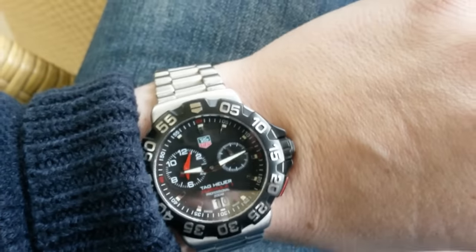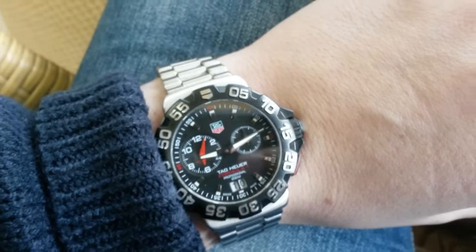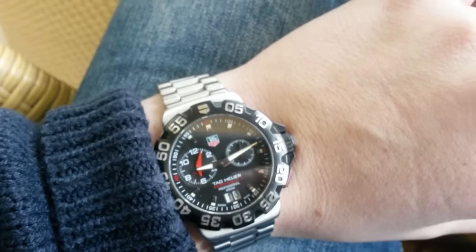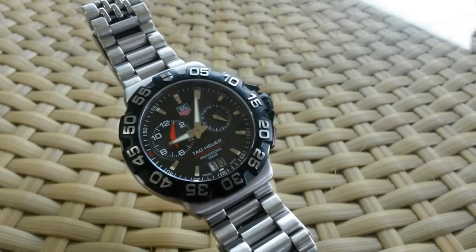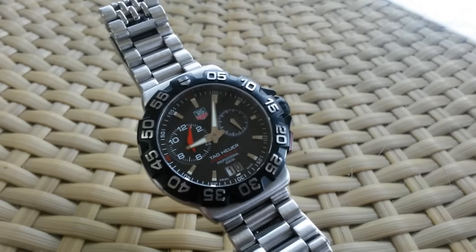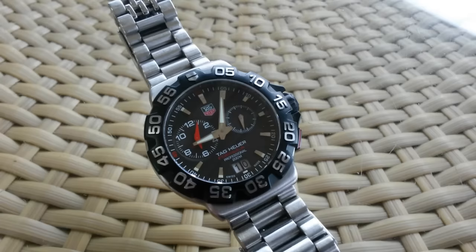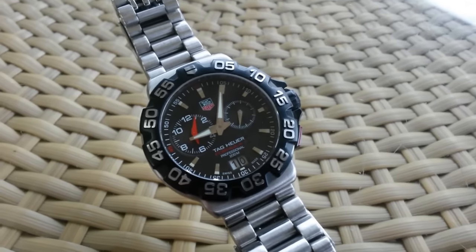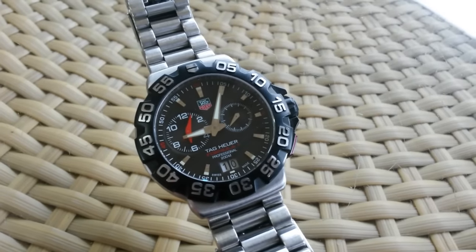Another thing I like about the bezel is that this is a somewhat iconic watch, especially because of this bezel. When I see a watch from a distance, I immediately know it's a Tag Heuer Formula 1. And that's definitely a good thing.